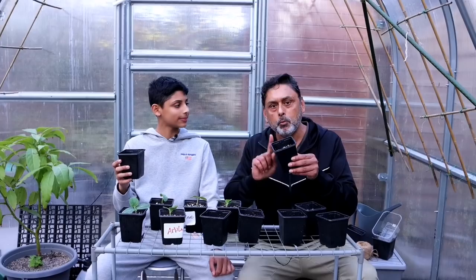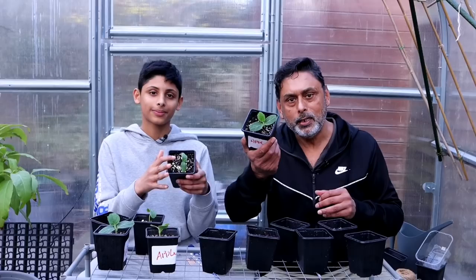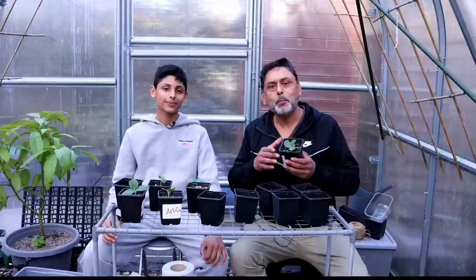Hopefully in about three or four days the sprout will break out, and in two weeks' time you'll have beautiful-looking seedlings like this. They look absolutely beautiful and cute. I really hope you enjoyed watching this video.